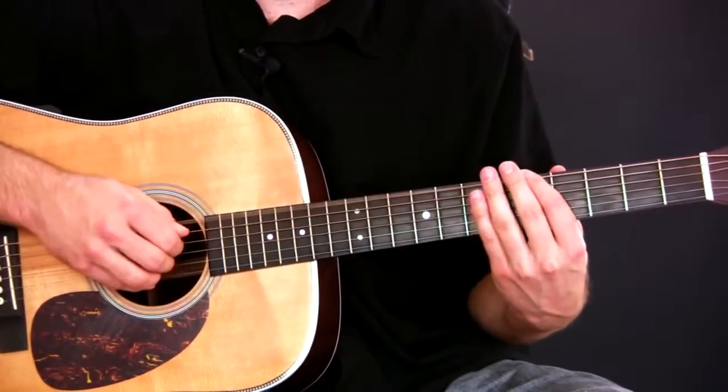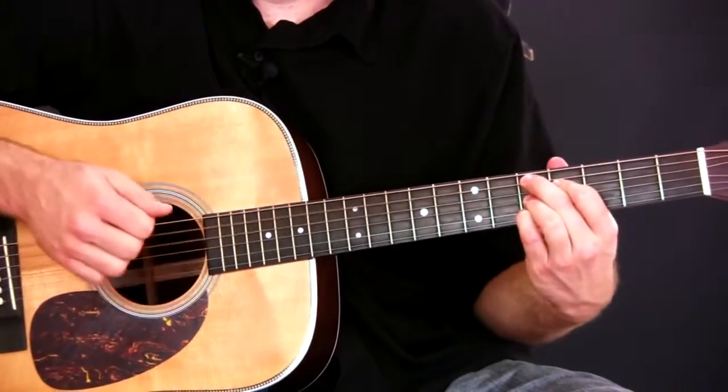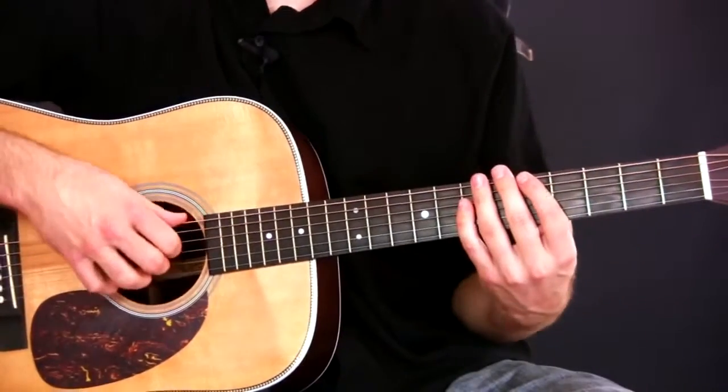So the thumb is going... and that would be a good way to play it, actually — to practice it.